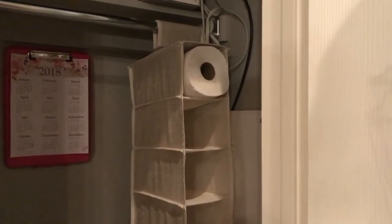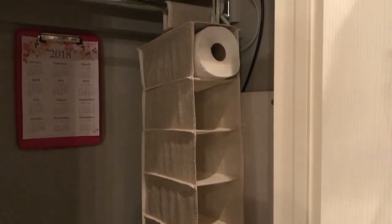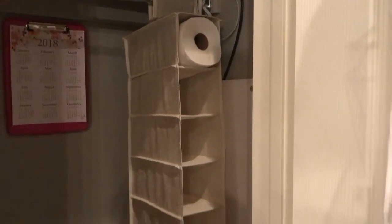On the other side I have this shoe holder I got at TJ Maxx and I put my paper towels in it — you could also put toilet paper in it. As you can see, I desperately need to go to the grocery store to get more paper towels, but the weather is not permitting that right now.